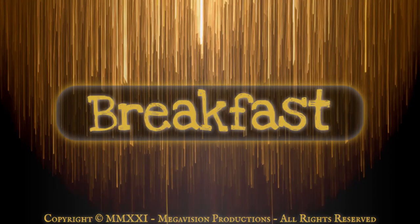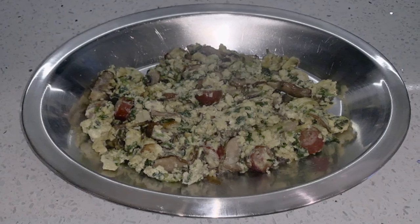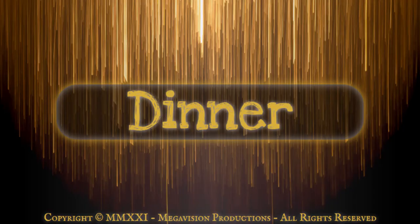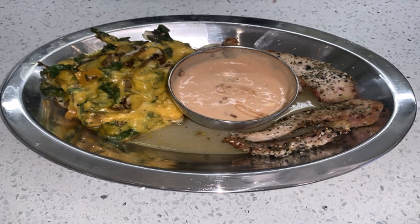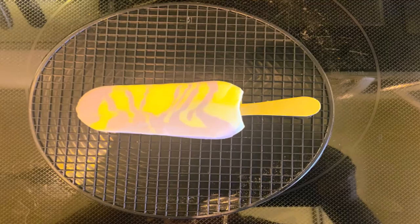Friday. Breakfast: air-fried scrambled eggs with beef wieners, mozzarella cheese, scallions, and mushrooms. Dinner: air-fried poppy seed chicken strips and mixed vegetables with cheddar cheese. Snack: frozen Greek yogurt on a stick.